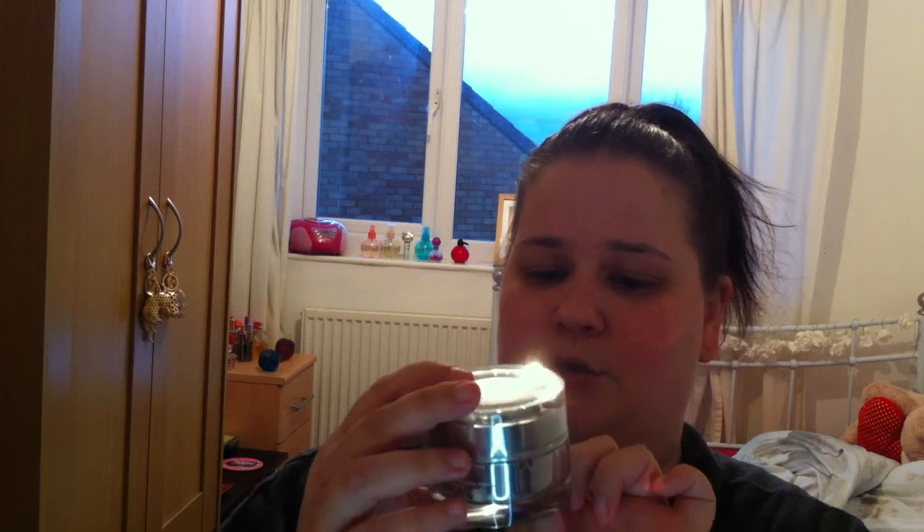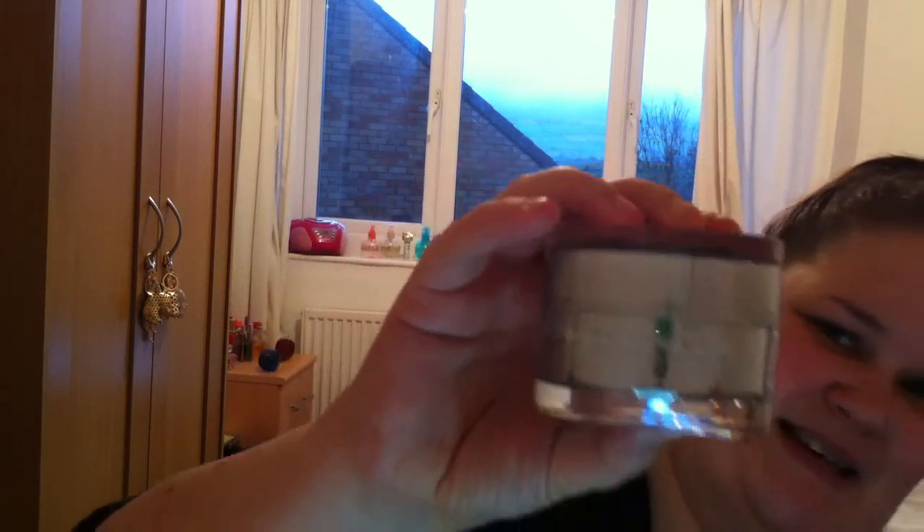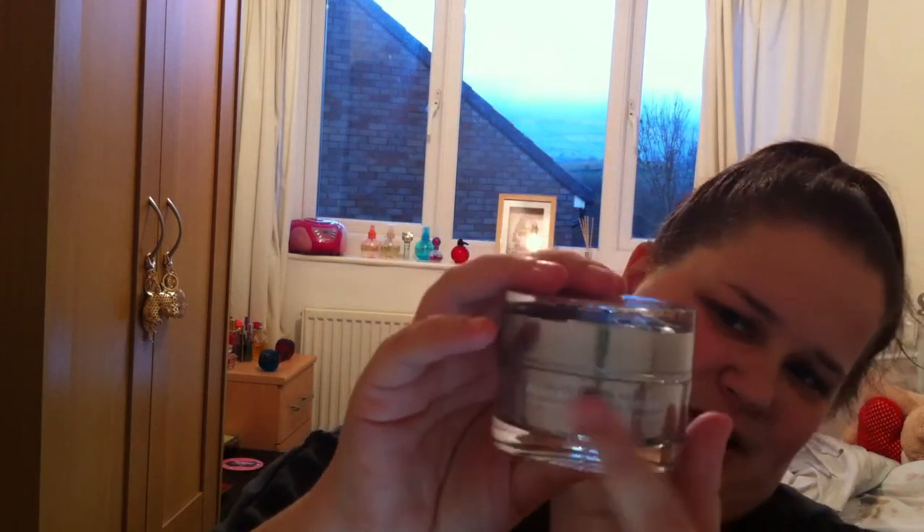So this is the black luster mask — moisturizing, luminous mud mask. It's really hard to read because it's on clear packaging and the writing is white, but I like the lid — it's like a crystal. Anyway, we're going to open it up and I'll show you what's inside.